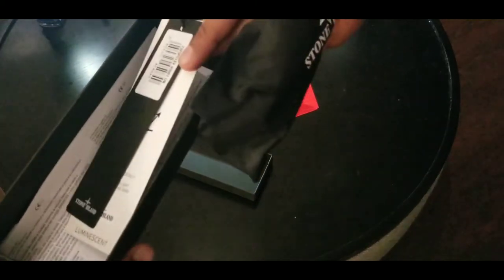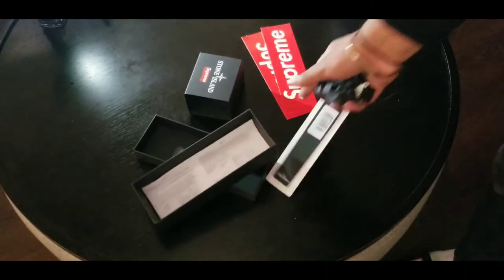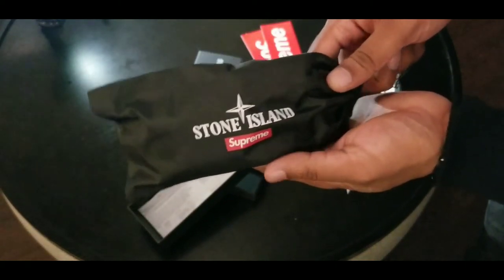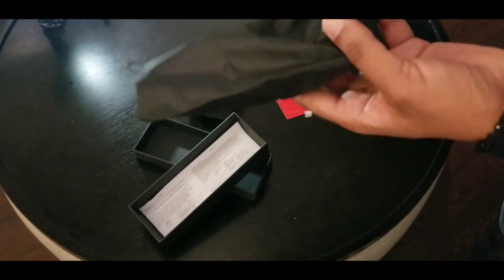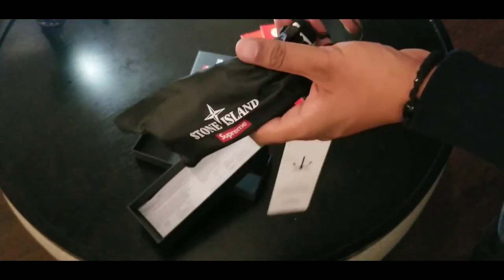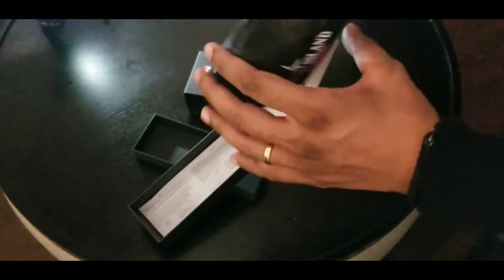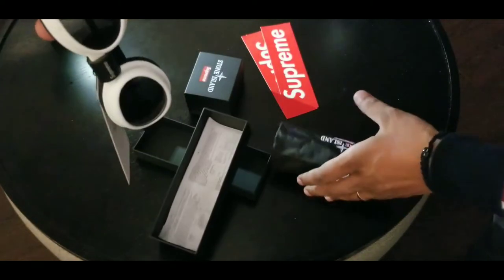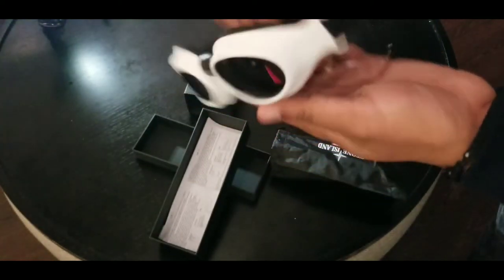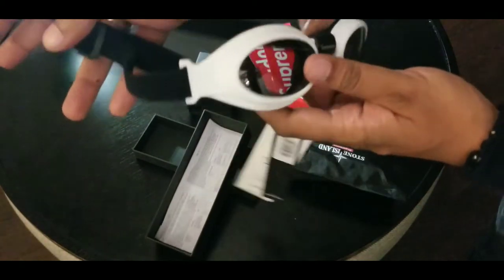We got the bag. This comes with a different tag though — a white tag. This white tag tells you that these goggles glow in the dark. Same crinkle bag — it looks like it's probably leather or some kind of soft material, but trust me, that's a crinkle bag with the same pull strap there. We're going to open it up and reveal it to you guys at 2 minutes and 26, 27 seconds. Stone Island Supreme 2020.